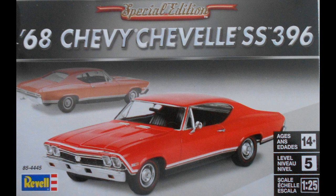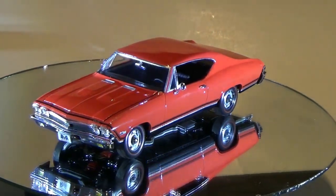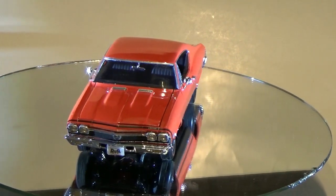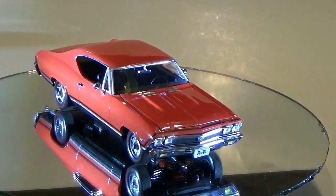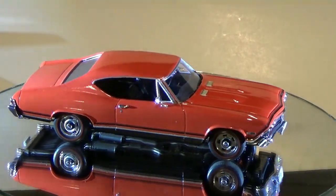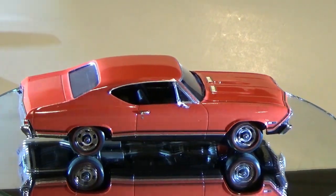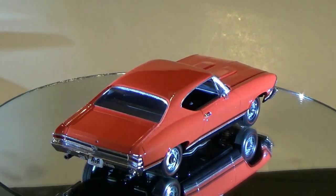This review covers the first new tool kit released by Revell since its emergence from bankruptcy in April of 2018. But it was worth the wait — the 68 Chevelle SS 396 kit comes in 1/25th scale. It's Revell number 85-4445, and this subject hasn't been kitted since the annual was released in '68. I would rate this as an intermediate level kit for the most part.